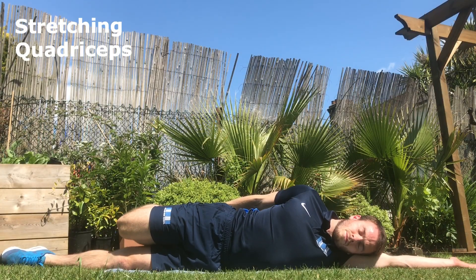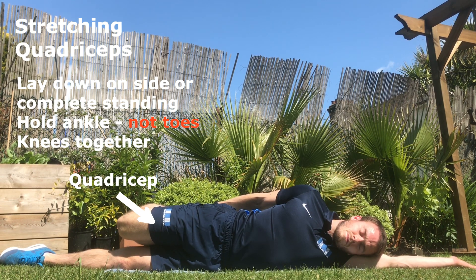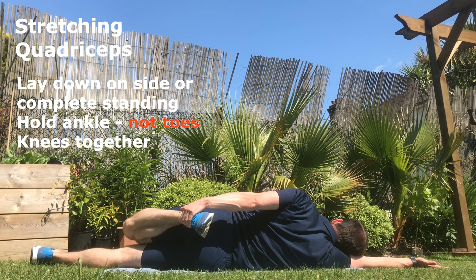As you prepare to stretch your quadriceps, you can choose to lay down on your side or complete standing. Hold your ankle, not your toes — by holding onto your ankle you've reinforced the stretch in your quadriceps, whereas by pulling on your toes you actually start to stretch the tibialis anterior more. Throughout the stretch, keep your knees together and hold the position still.